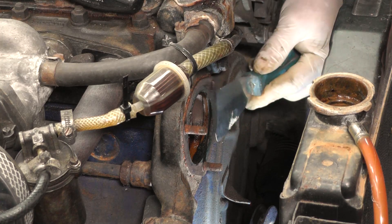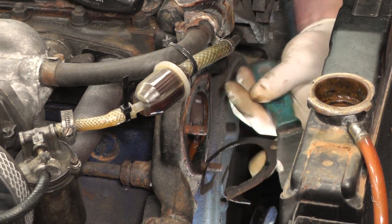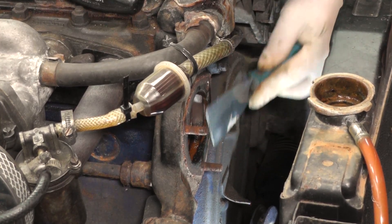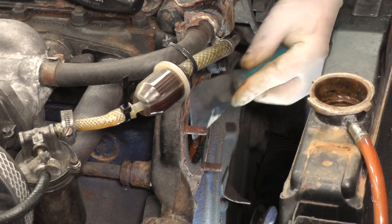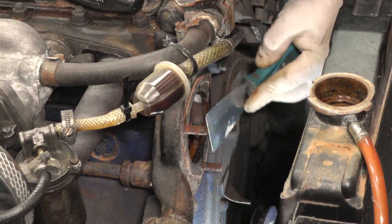Before we replace this stud we're going to remove the old gasket and clean up the surface ready for the new one. Just using a scraper to clean up any gasket material, rust, or anything else, so it's nice and clean.